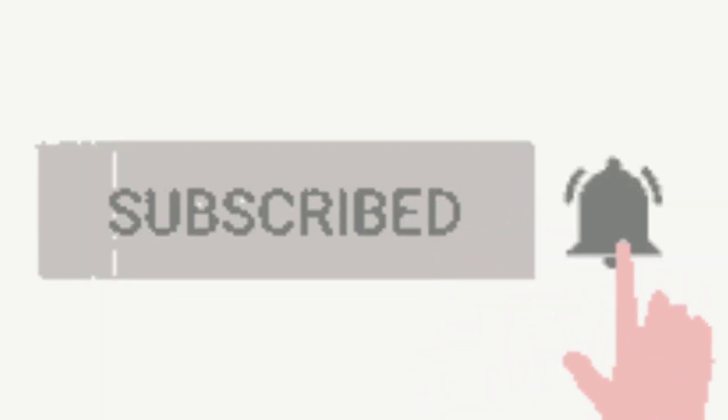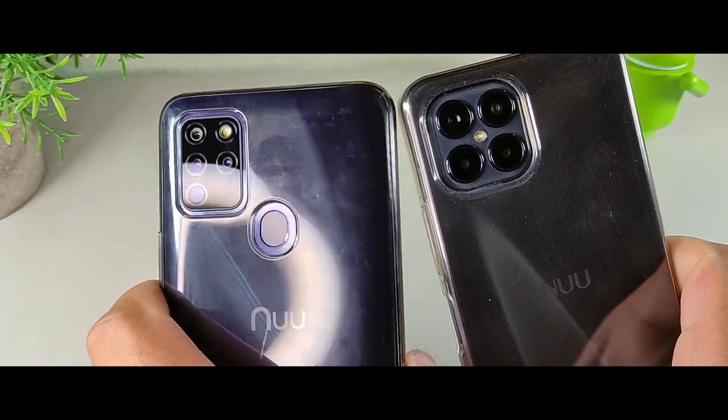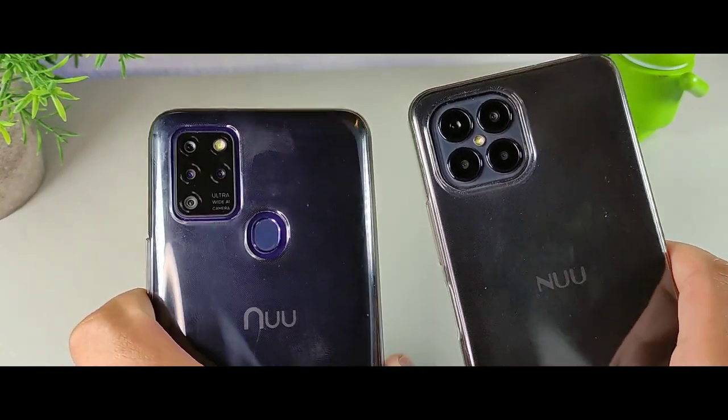Hey, what's going on guys, welcome back to the channel, it's your boy Serrano. If you're new to the channel I truly appreciate you for coming through, and if you're already a part of the crew, welcome back.